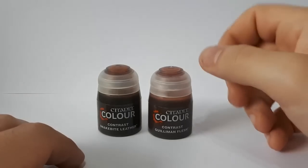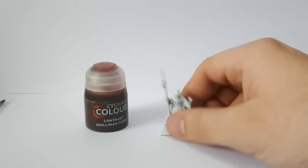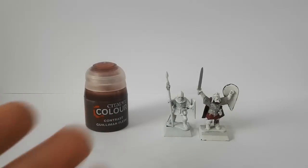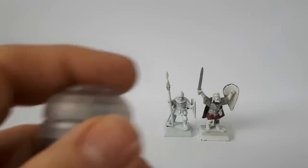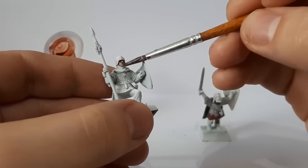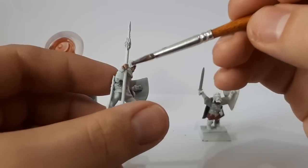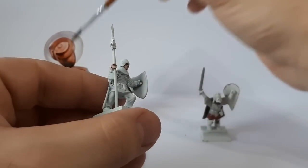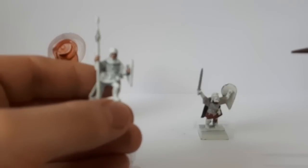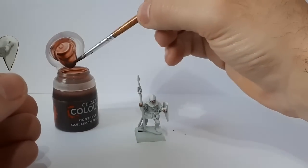So what do I want to use these for? Let's start with Gilliman Flesh. Basically, if I take some of my lovely undercoated-in-white little fantasy type soldiers here, this for me is just an easy way to paint skin. Let's open this up and coat it straight onto the skin. This is basically what I want my contrast paint to do. Let's do his hands as well. For me, contrast paint is two things: it's a skin wash, and something I'm going to show you in a minute.